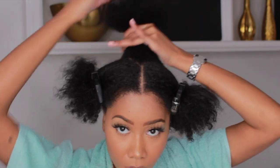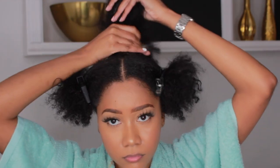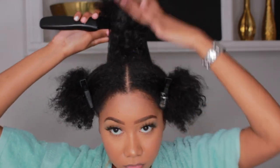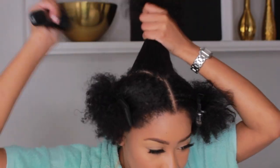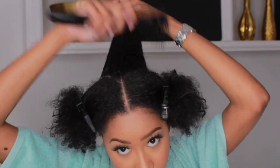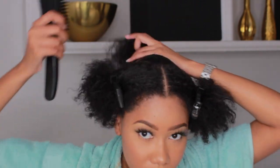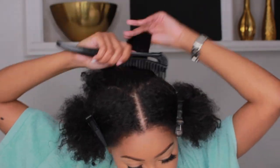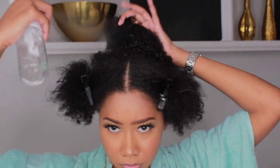We're going back in with some more gel, and you want to kind of massage that in, brush it through, get it real flat and real sleek so that it lays down. Go back in with more water if you have to.